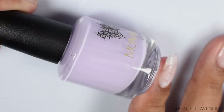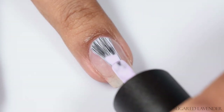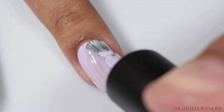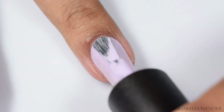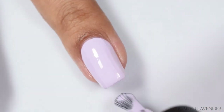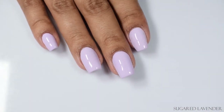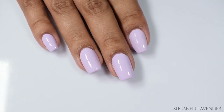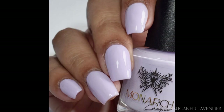Next up we've got Sugared Lavender — a graceful lavender purple cream. Such a flattering color. I think this is going to be perfect for spring, perfect for summer, and a beautiful transition for fall too. It's gorgeous — just a little bit dusky, but also bright enough to not be super dark. It's just perfect. When you go in with a glossy top coat, it pops so well.